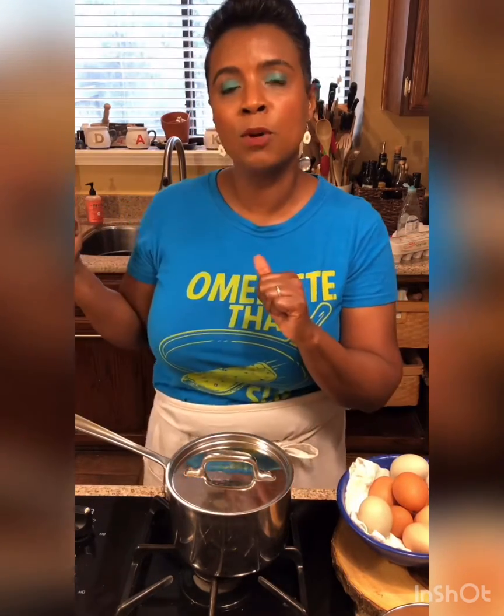Eggs come out perfect this way — they won't be rubbery, and when you crack them open you won't have that yucky gray film around the yolk that makes your eggs look not so pretty. So when you slice them you can actually put them on a salad. This is one easy way: just seven minutes with the top on, rinse them off with cold water, store them in your refrigerator, and pull them out when you need them. That's how to boil an egg — egg cookery 101.